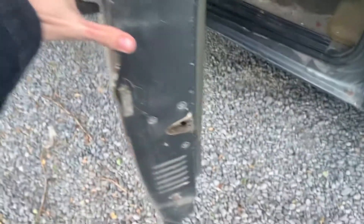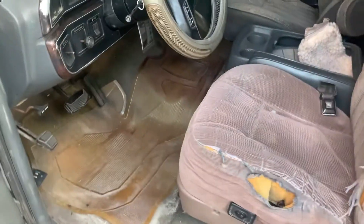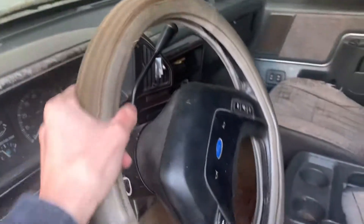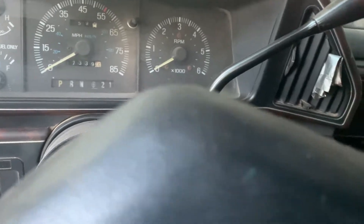There you go — '91 model. The chime does not work on this. This is the interior, it's a typical cloth interior. Let's go ahead and hop on in here. There are no lights whatsoever — I don't think the lights work in this vehicle because it's really old. Here's the keyhole right here.